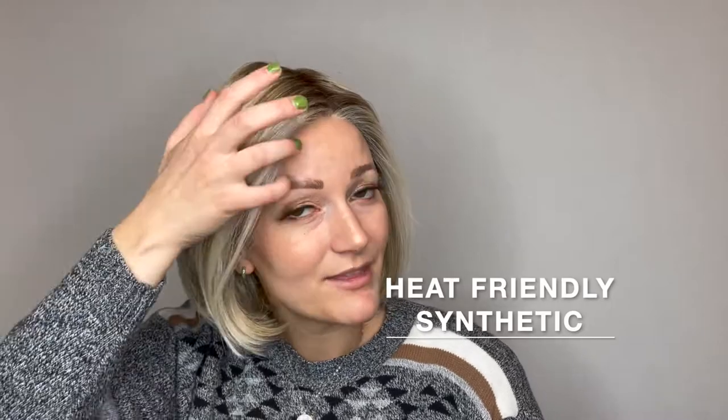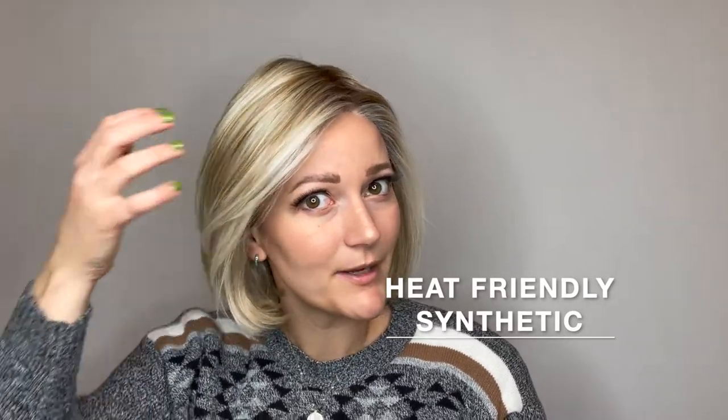She is made with heat friendly synthetic fiber, which means you can wear her styled like this right out of the box or you can add some waves or adjust the style with a low heat tool.